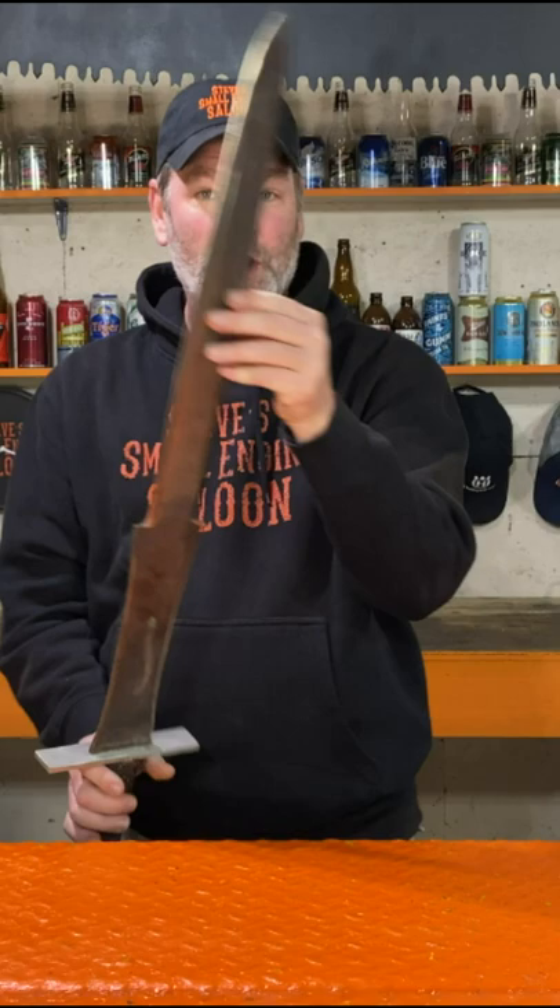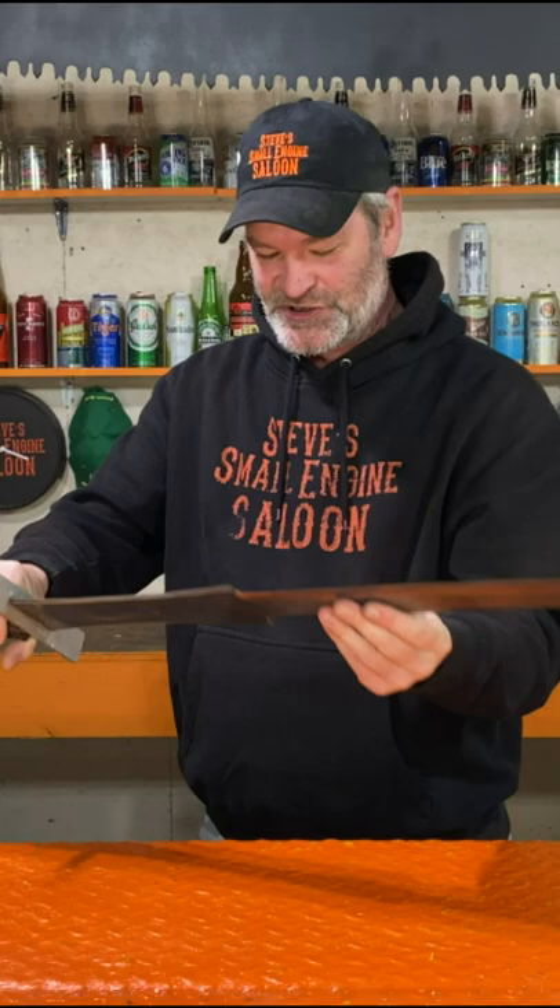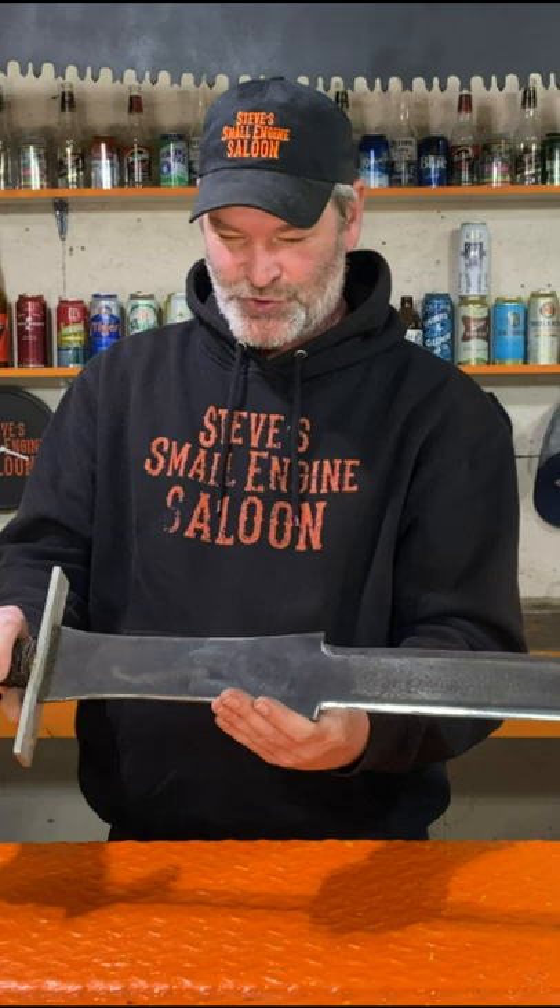I am making a sword out of a chainsaw bar, Conan the Barbarian style. This is a 36-inch cannon bar — solid steel, not laminated — perfect for making a sword out of. Check that out, you can actually see the groove still on that end where the chain used to run through.